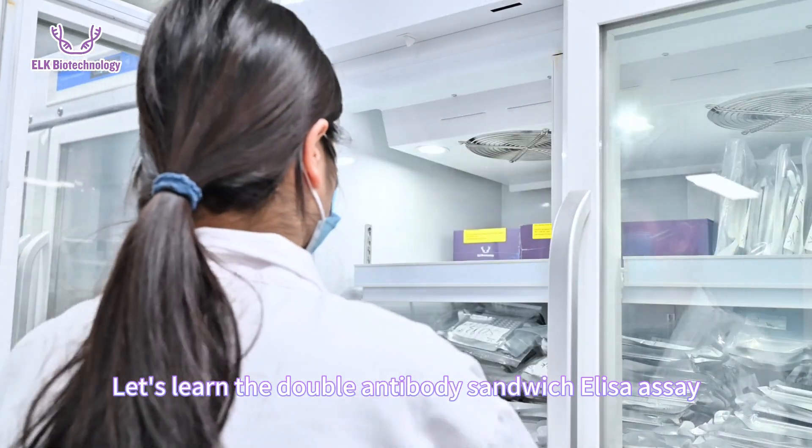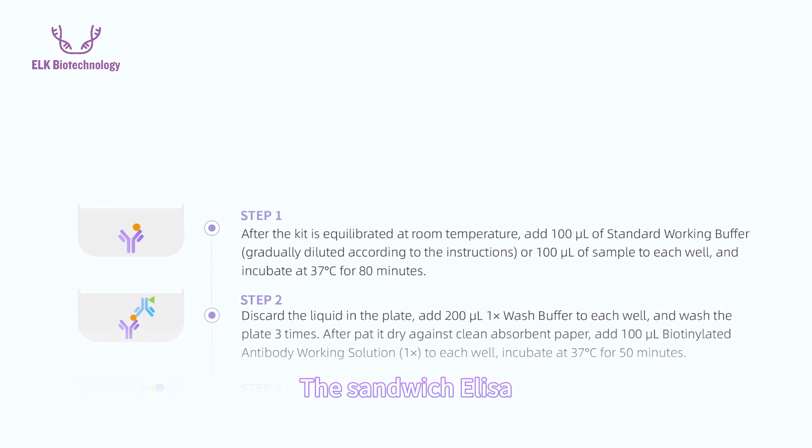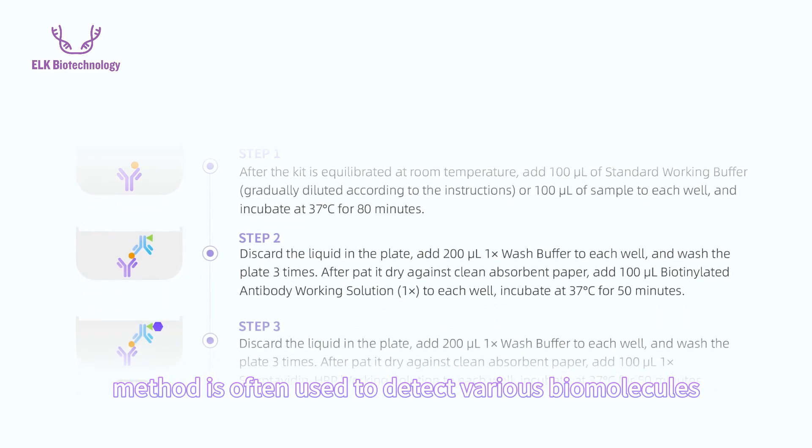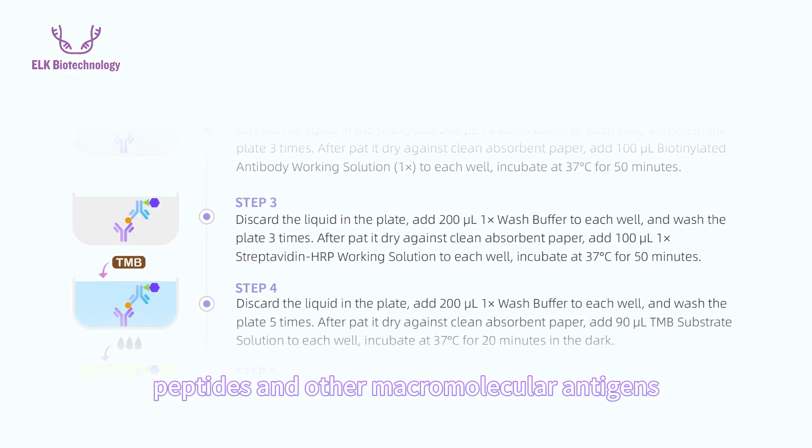Let's learn the double antibody sandwich ELISA assay. The sandwich ELISA method is often used to detect various biomolecules such as proteins, peptides, and other macromolecular antigens.